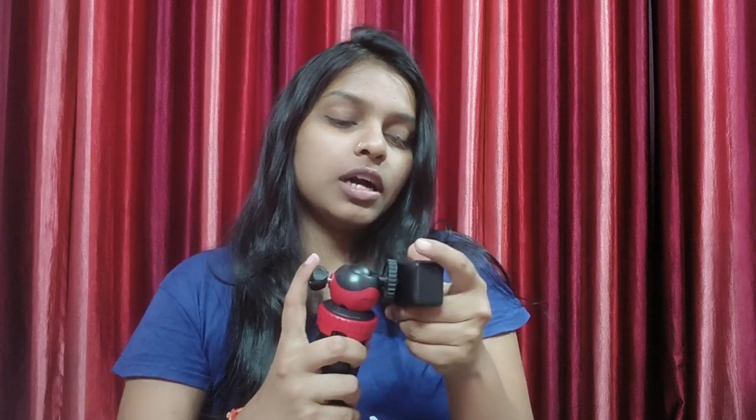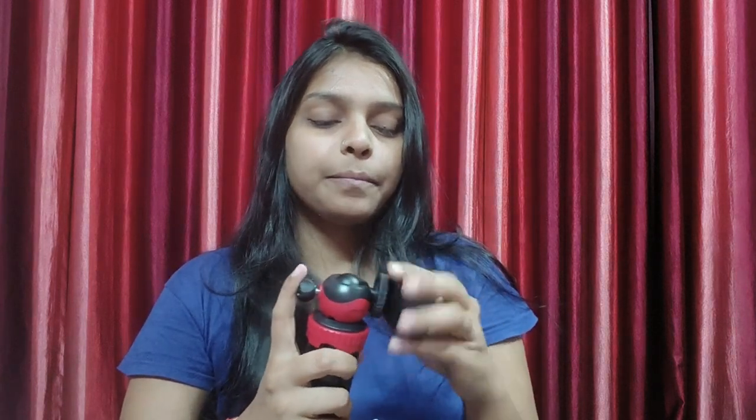I will show you more next time. Guys, this is how we can do vlogging with it — you can attach your phone and go.